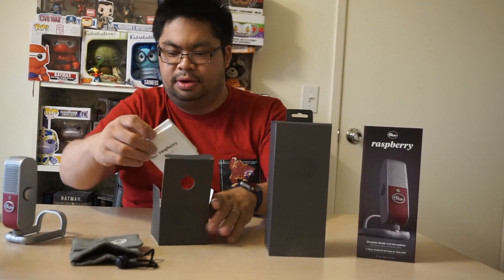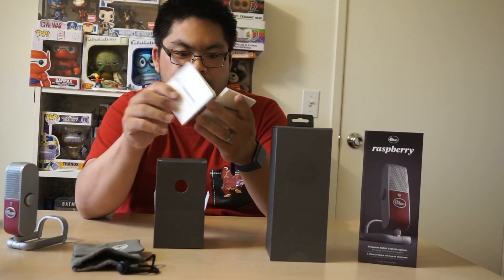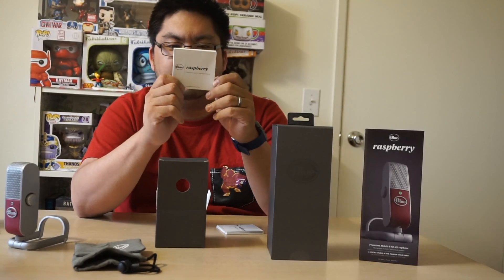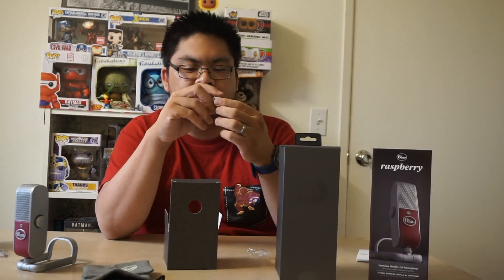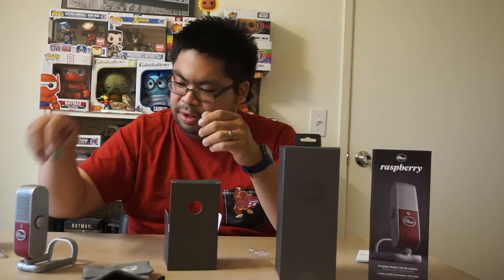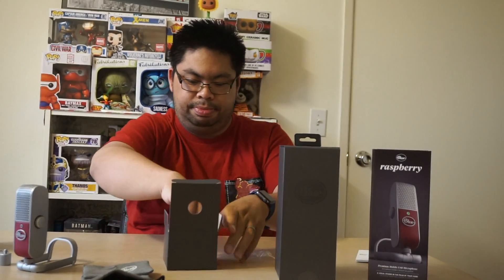Any company that actually goes out and puts an emblem on everything they have is a sign of a good company that believes in their own products. Of course, we've got the instruction manuals in Chinese, English, and German — but we're not going to look at that right now; no one ever looks at instructions, you just plug and play. Now this looks like a mount or screw-in so you could put this onto a pole or bar — I'll have to look into it, but it's pretty cool that they include that.